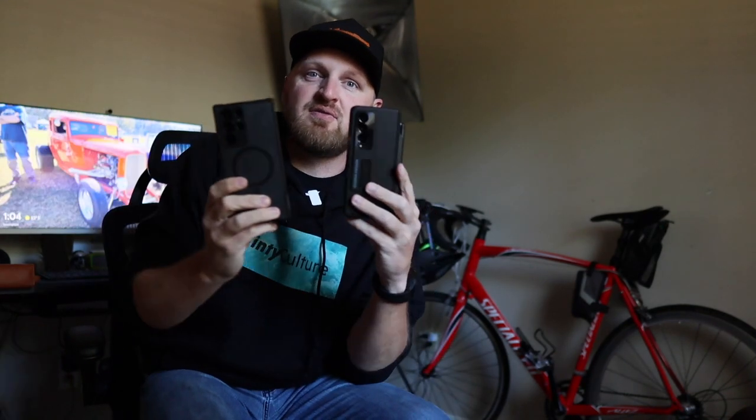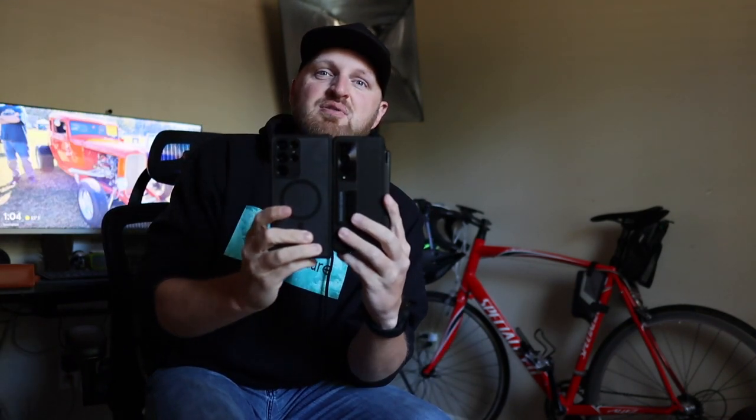These two are head-to-head for my phone of the year — the S22 Ultra and the Z Fold 4 are my two top phones. I'm flipping back and forth between them daily, swapping my SIM card to see which one I prefer. It's really close. You guys will see that video at the end of the year. Thanks so much for watching and we'll see you next time.